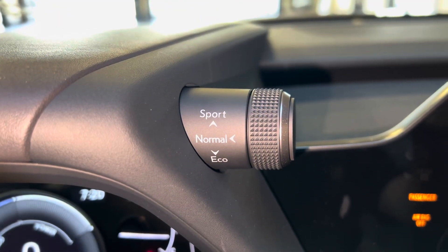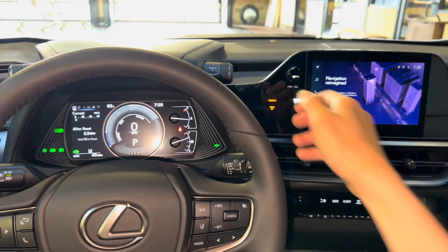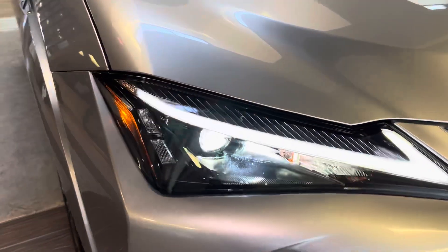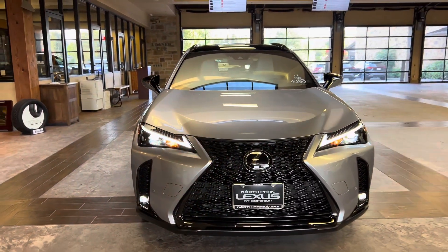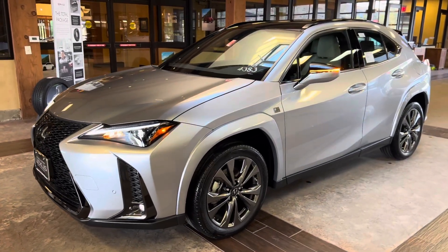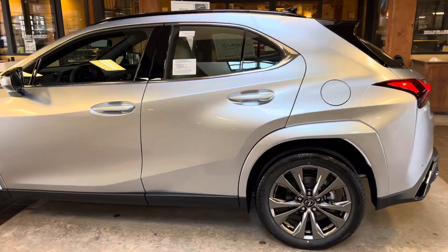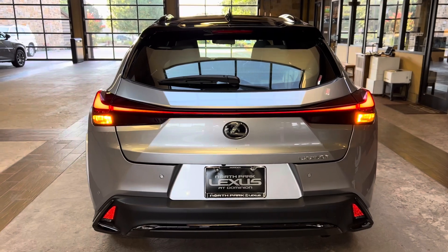Here we have our dial for drive mode select. With this dial, we can customize our drive mode setting — we can drive the vehicle in either Eco, Sport, or push down for Normal. On the exterior of the UX, we have our standard LED headlights with automatic high beam function, daytime running lights, LED fog lights, turn signals, and integrated turn signals in our mirrors.